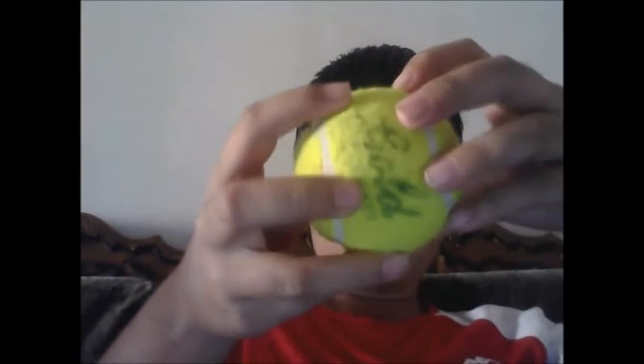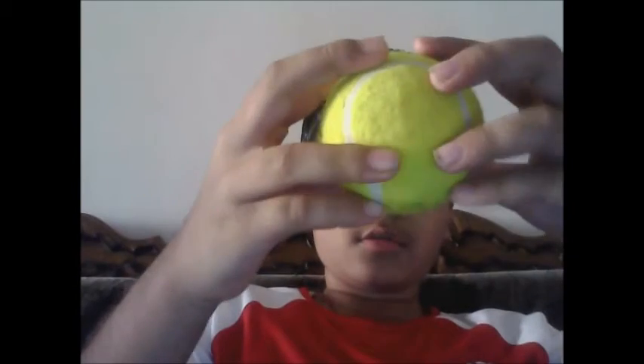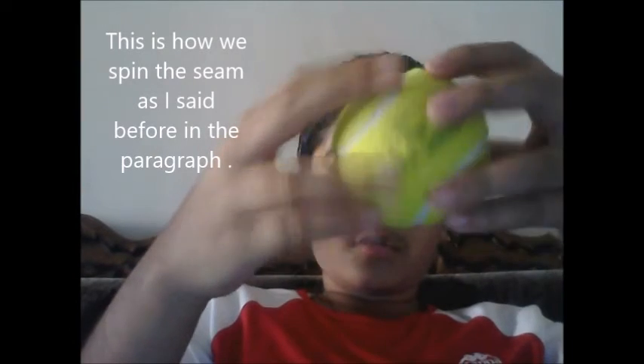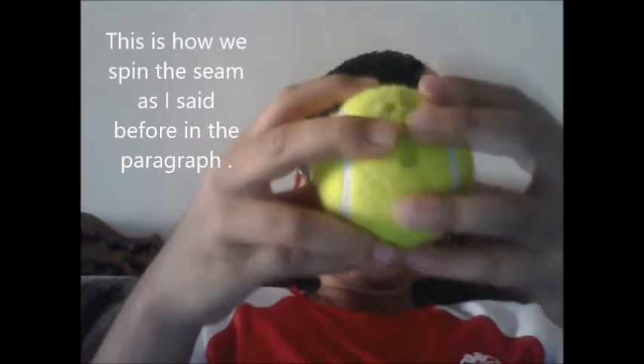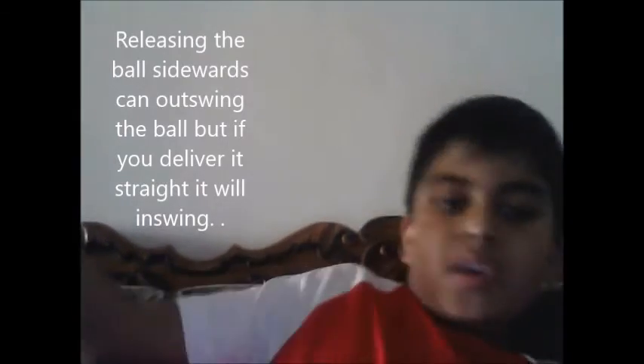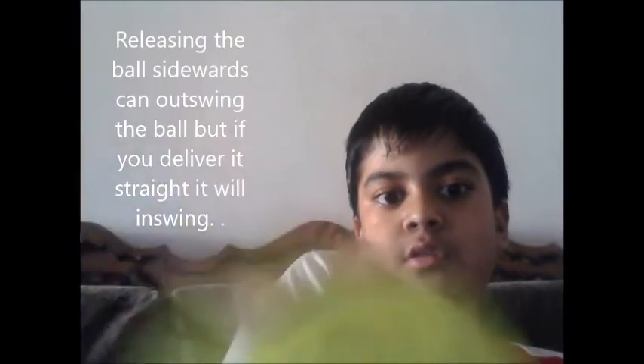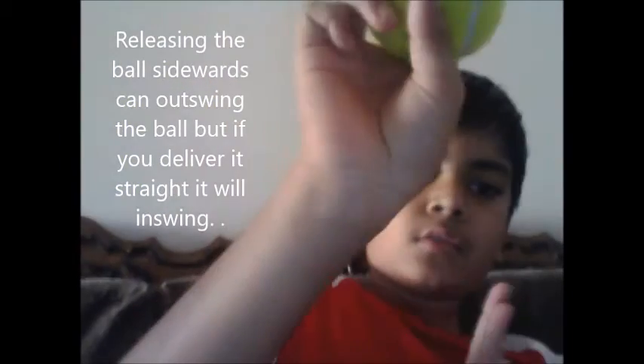The ball has to go like this. When the ball comes like that, you can even use it this way, this way, or straight way for the swinging way.